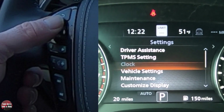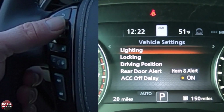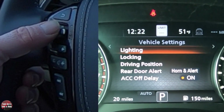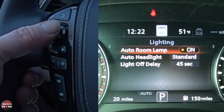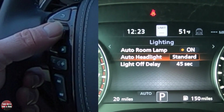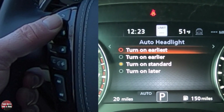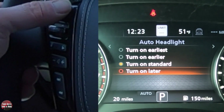Hit the back button again. Going down to vehicle settings — here you can do a whole bunch of things. You can follow the same procedures to get to them, and if you watch the directions it should be self-explanatory. Under lighting, I can have the auto room lamp on or off. I can have auto headlight set as standard, turn on earlier, or turn on earliest. So if your auto lights aren't coming on quick enough or they're coming on too early, you can adjust that right here.